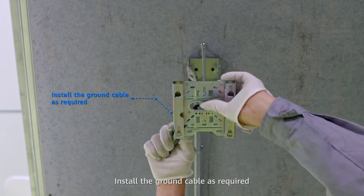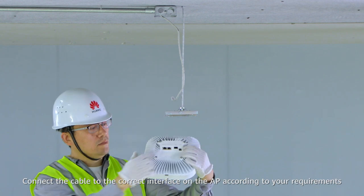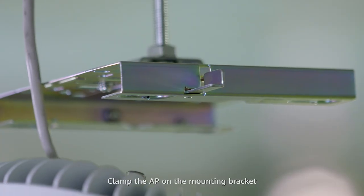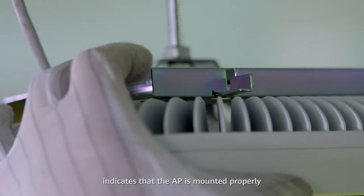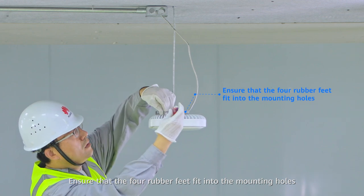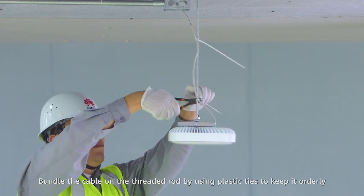Install the ground cable as required. Connect the cable to an interface on the AP according to your requirements. Clamp the AP on the mounting bracket. A click sound caused by the release lever indicates that the AP is mounted properly. Ensure that the four rubber feet fit into the mounting holes. Secure the safety screws. Bundle the cable on the threaded rod by using plastic ties to keep it orderly.